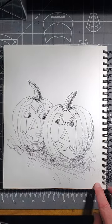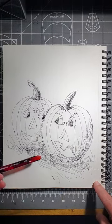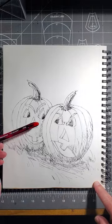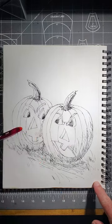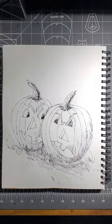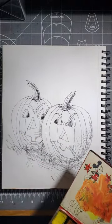Welcome back, artists. In this video, I'm going to do a Halloween-themed line-and-wash painting. I like these two jack-o'-lanterns — I made one a bit grumpy and the other happy and enjoying himself. I like the contrast between the two.